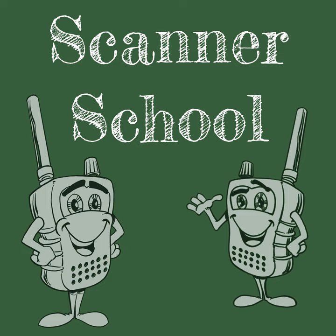Hey, welcome to Scanner School. This is session number 127. Today we're talking about Yagi antennas. And before we start this week's podcast, I want to thank the supporters of Scanner School.